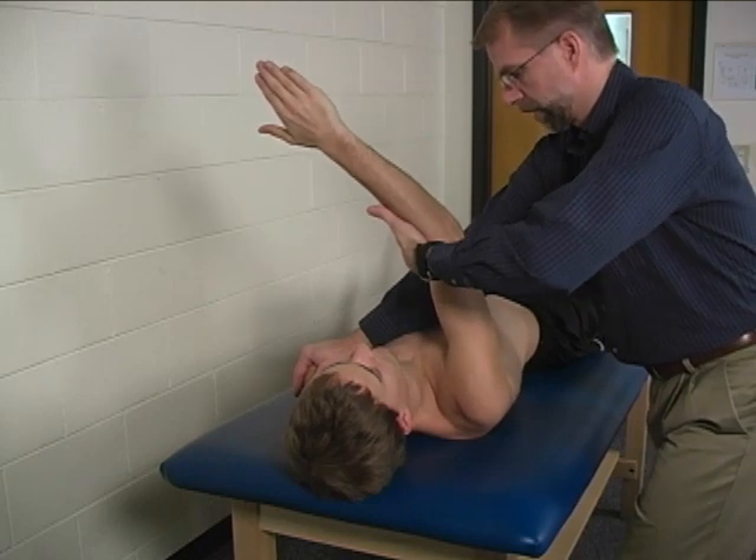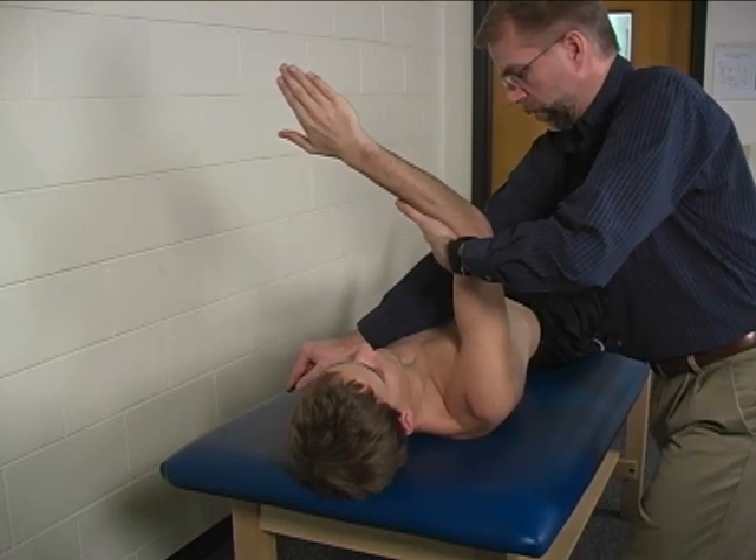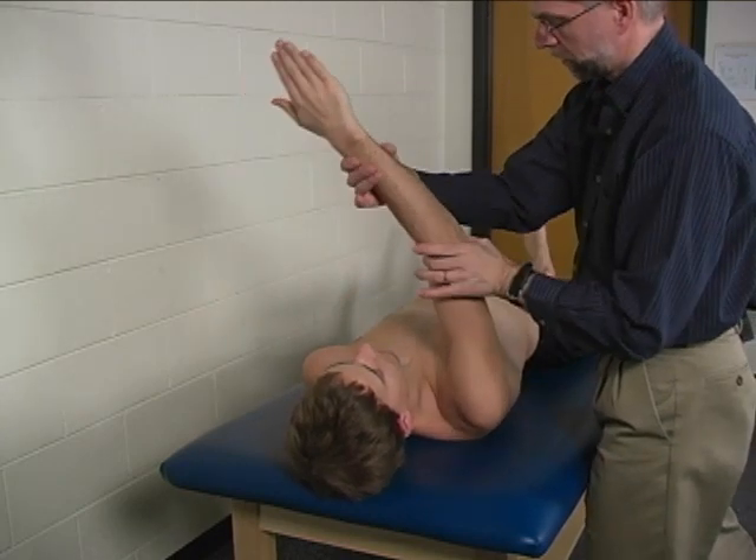Hold that position right there. Don't let me pull it out. Hold, hold, hold. Okay. Let's try that one more time but keep your elbows straight.